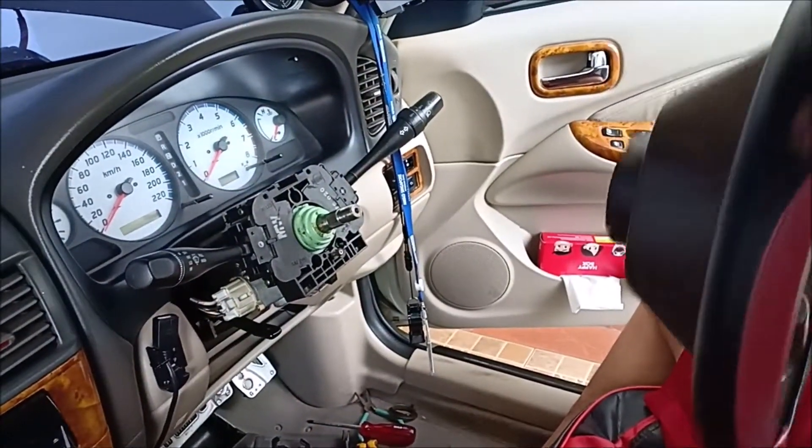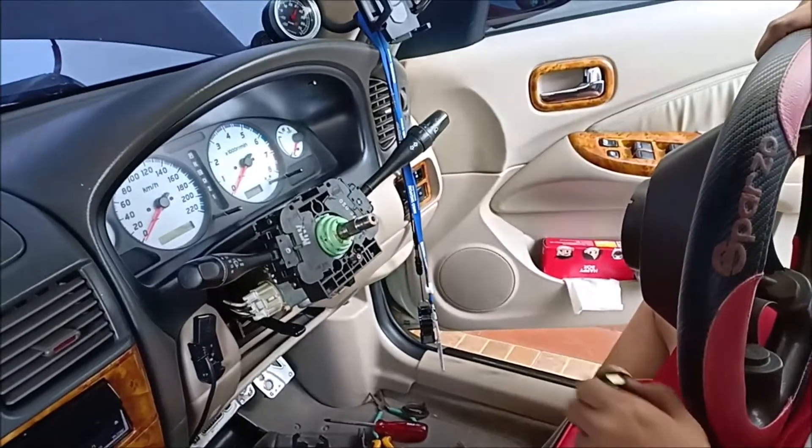And voila — remove the steering wheel. Now we're going to replace it and put the new steering wheel on, so we'll get back to you.